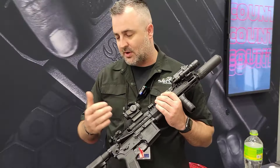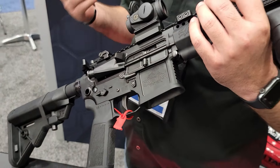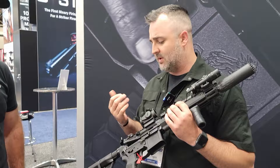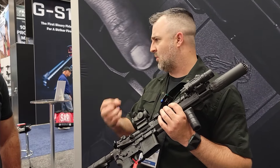They feature a CMC trigger out of the gate. This is our duty line, which is a five and a half pound pull, but we do have a lighter three and a half pound. The bolts are DLC coated and they come with OCKS screws — about anything we could do to the bolt to make it more reliable, we've done.